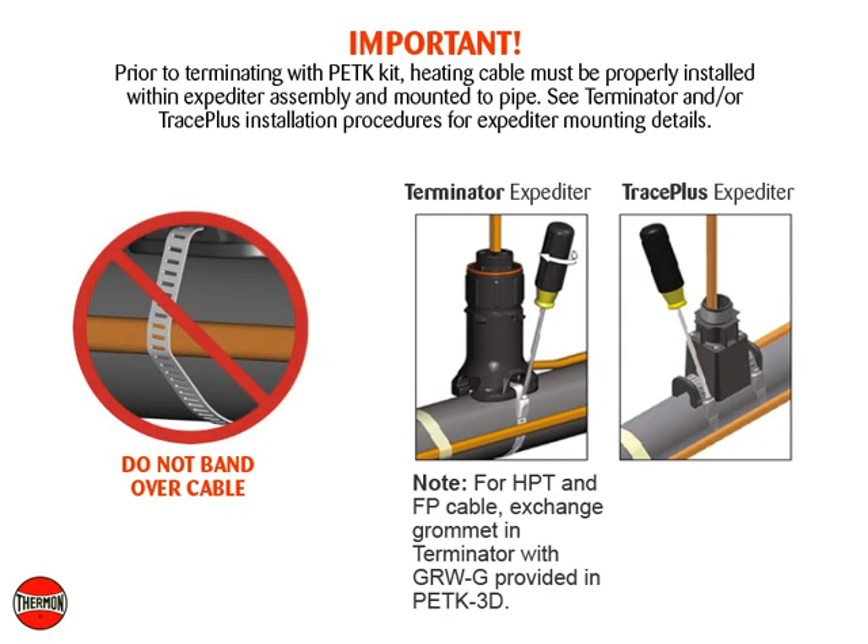Important. Prior to terminating with PETK kit, heating cable must be properly installed within expediter assembly and mounted to pipe. See Terminator and/or Trace Plus installation procedures for expediter mounting details.